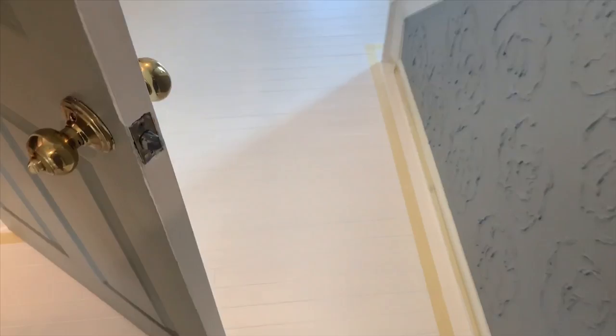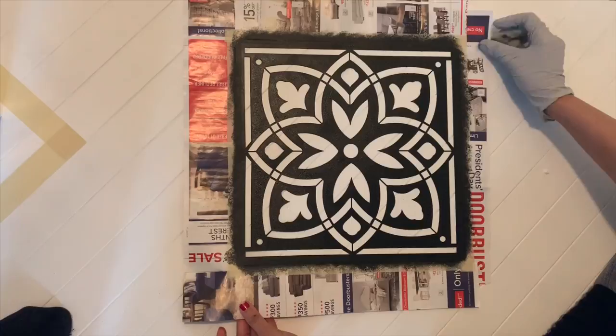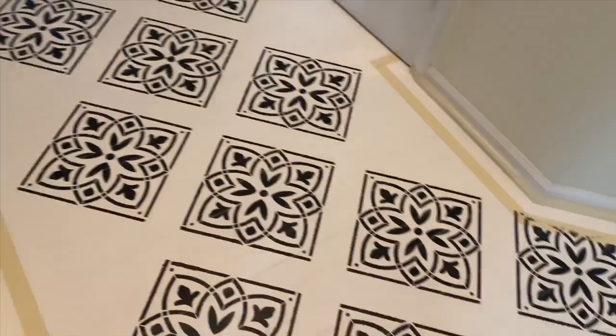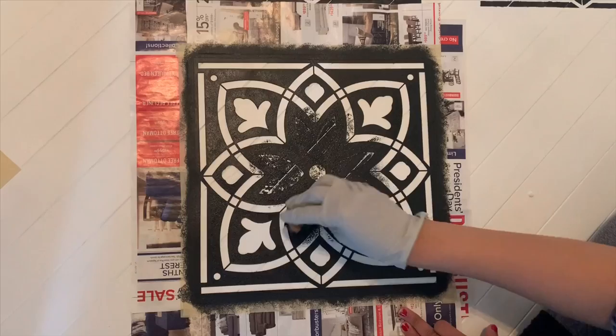I taped the edges one more time, leaving maybe a couple of inches from the edge and taping that area so I can add some design there. I'm working on the middle area first and then I'll do the edges at the end. I also use newspaper on the edges of my stencil to leave an equal space between each stencil so that it looks even.